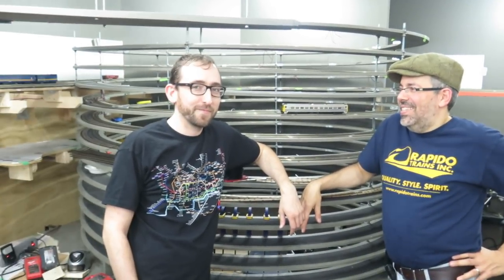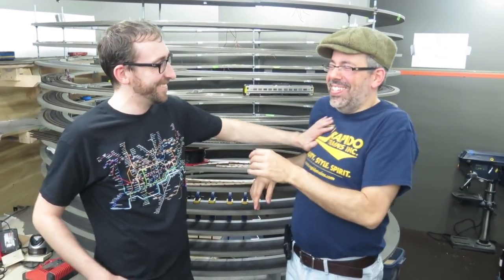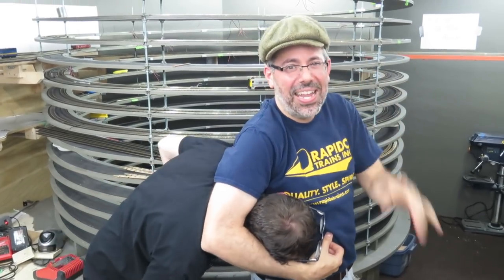Good day, I'm Jordan Smith from Rapido Trains Inc. This is my buddy Jason. We're here today to install a Rail Crew switch machine. The great thing about this switch machine is that the target rotates and the handle rotates above the layout.